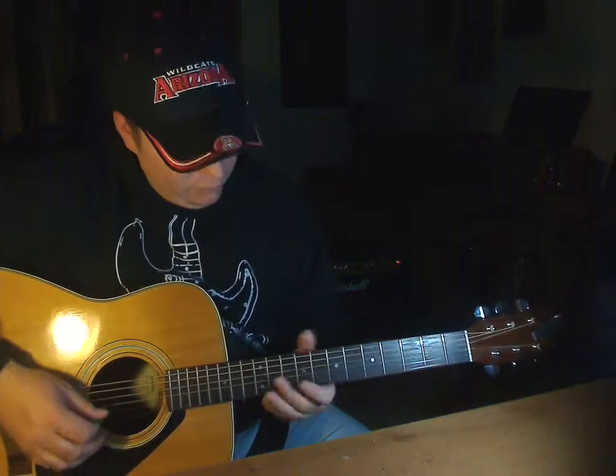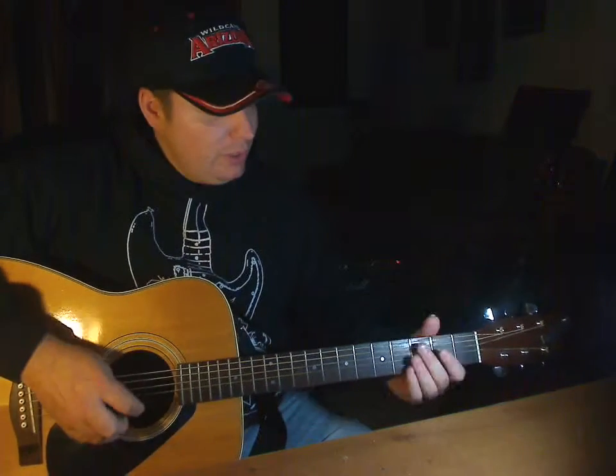Really, for the most part, everything you can play on the electric you should be able to play on the acoustic and vice versa. But the caveat is: you're not going to be able to bend strings as much on the acoustic, and for most acoustics you're not going to reach as high up the neck. There are limitations on acoustics that aren't on the electric.